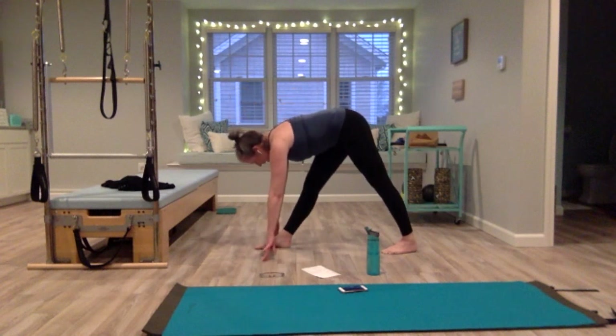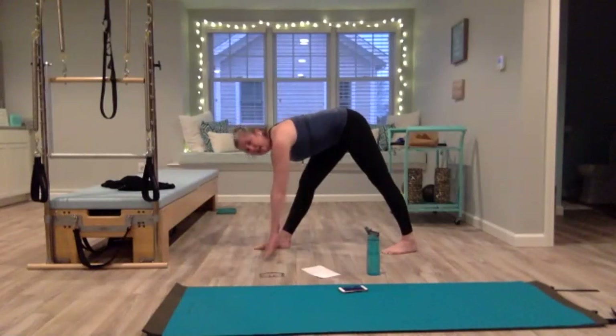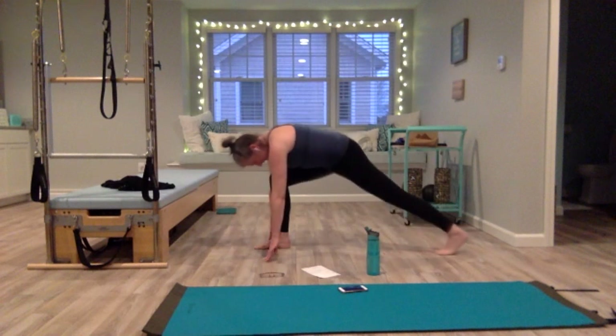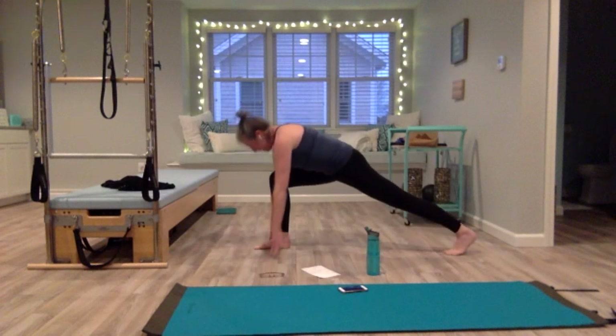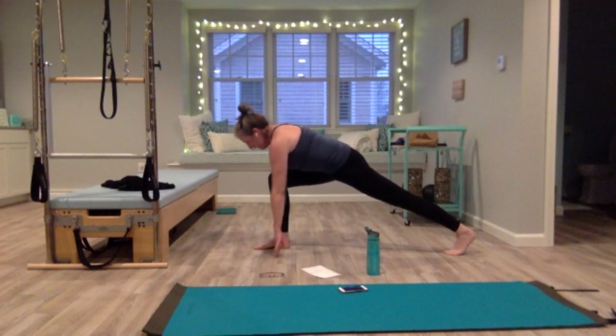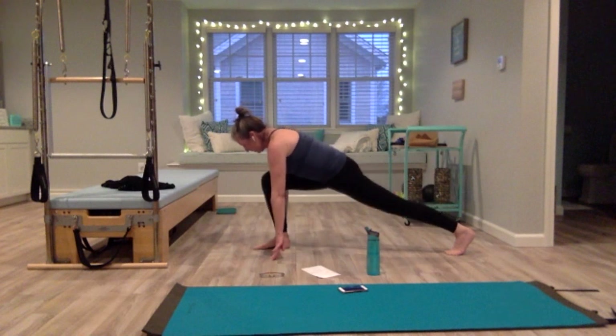Try to bring your right hip back and even with the left. Take a few breaths here — your leg does not have to be completely straight, only as straight as you can make it today. Deep breath in — as you exhale, let that back leg slide back so the left leg slides into a runner's lunge. Fingertips or hands on the floor, hold it here, lift your belly up. If it feels good, lower and lift your hips a little just to loosen up those hip flexors.